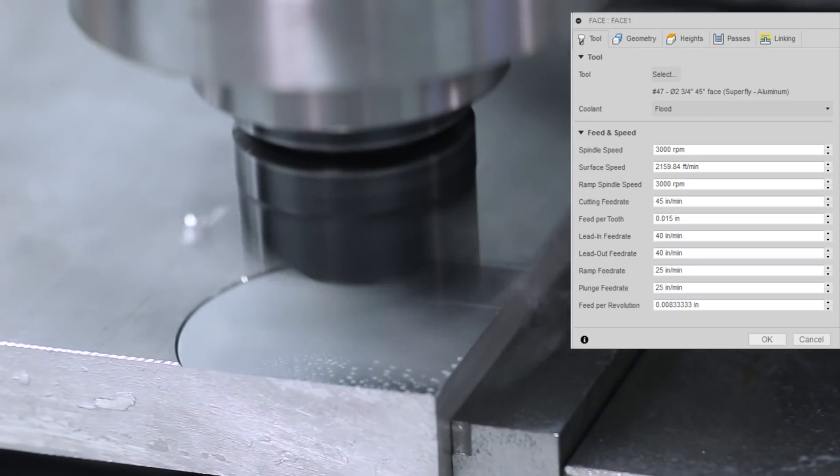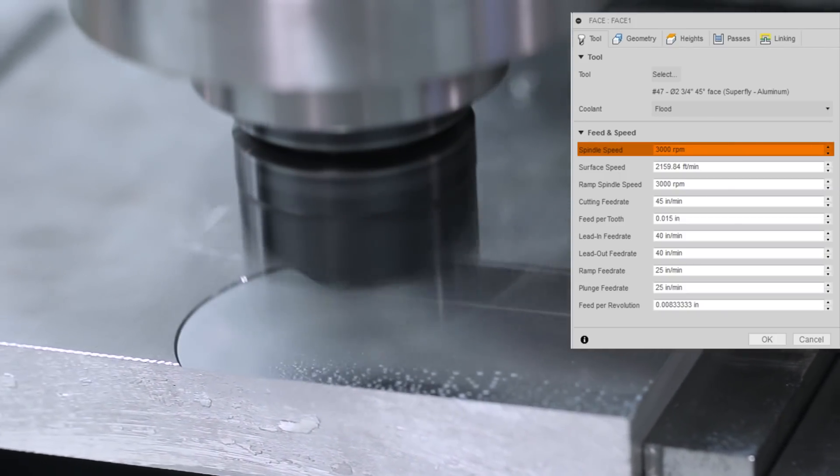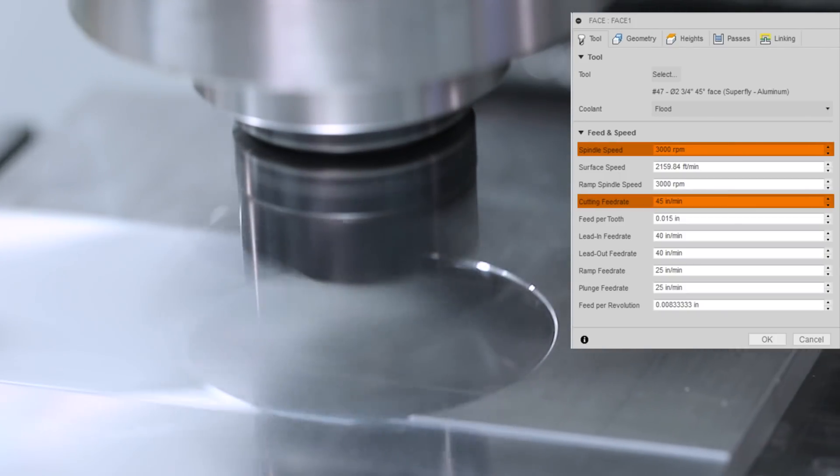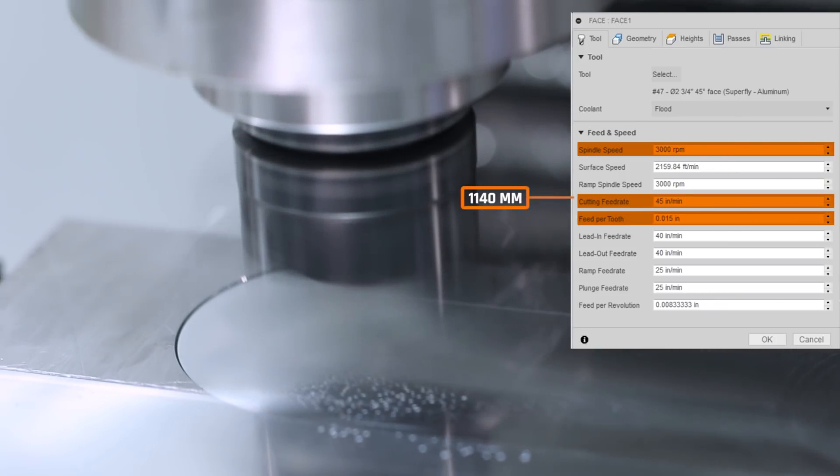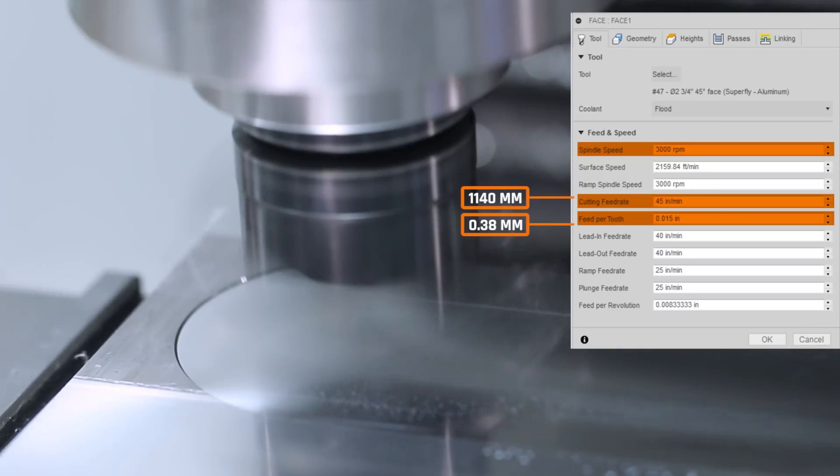Starting off with our Superfly at 3,000 RPMs, 45 inches per minute — about 1,140 millimeters per minute — 15 thousandths of an inch per tooth, or about 0.38 millimeters per tooth.